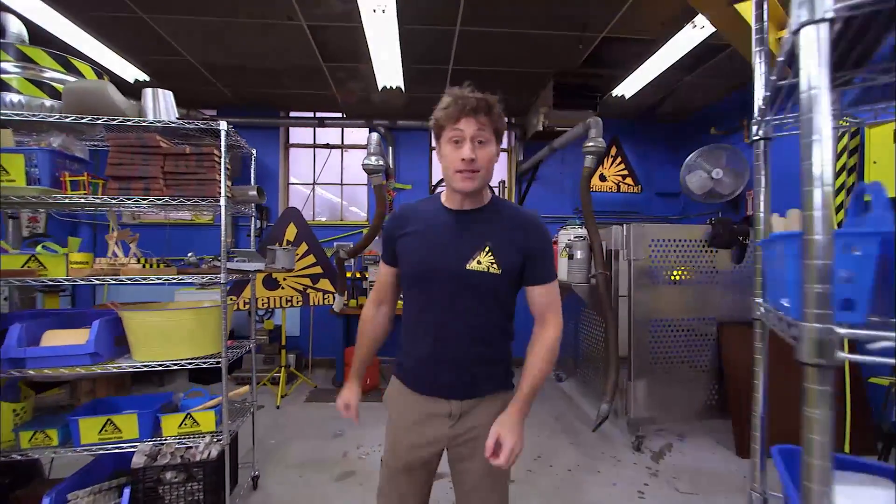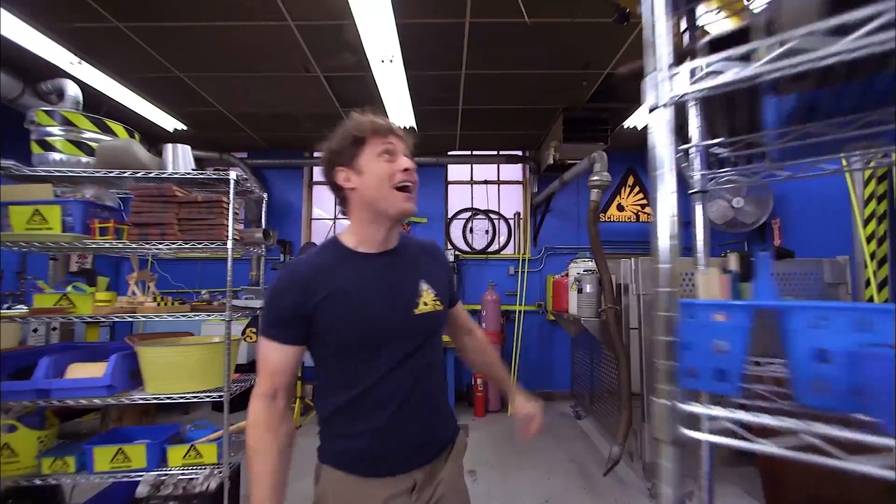Greetings, Science Maximites! Welcome to Science Max Experiments at Large. Wow, I really need some more energy. Fortunately, I have some saved up. That's better.